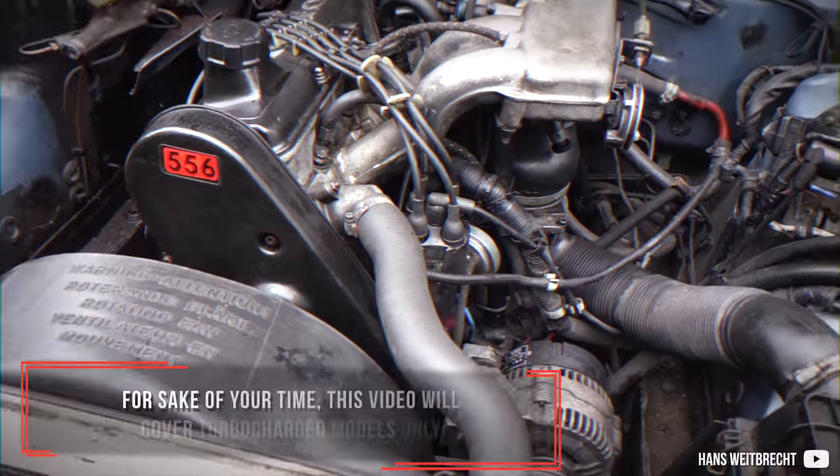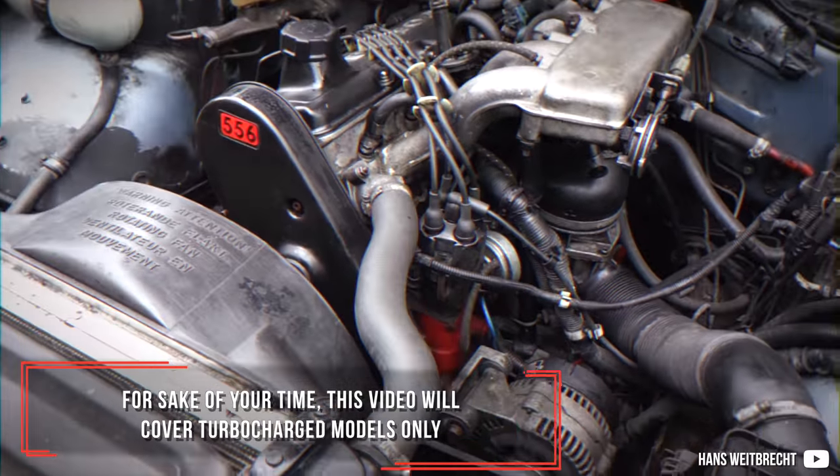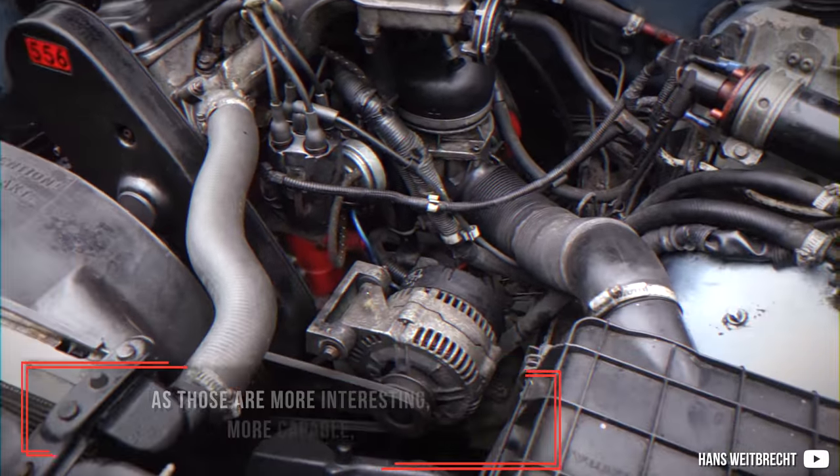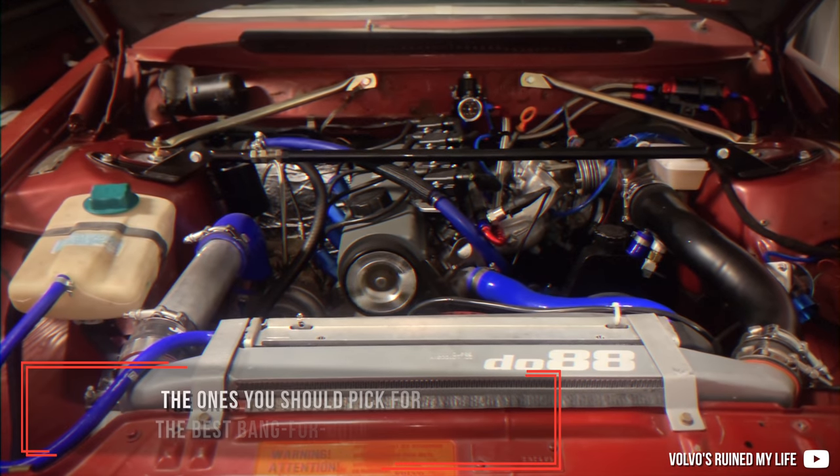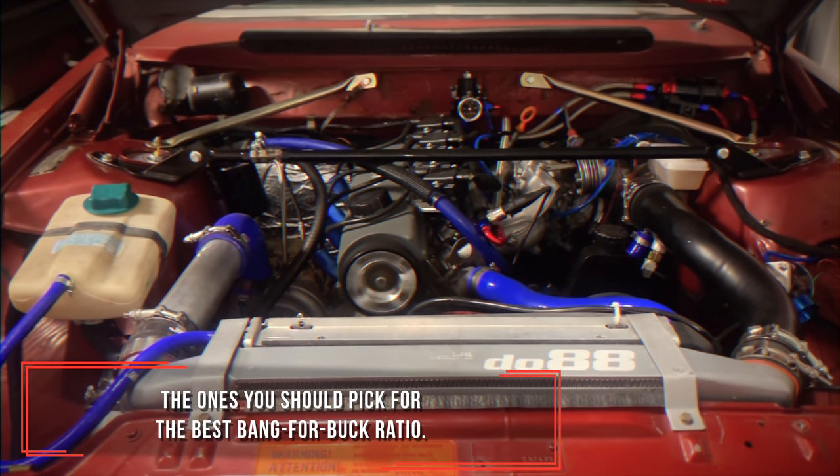For the sake of your time, this video will cover turbocharged models only, as those are more interesting, more capable, and the ones you should pick for the best bang for buck ratio.